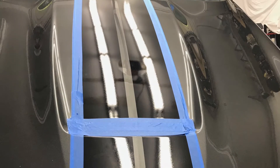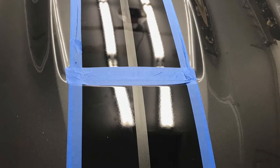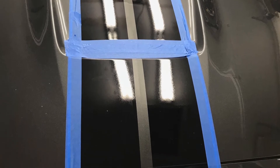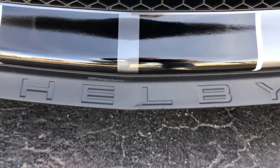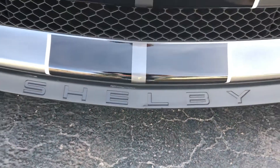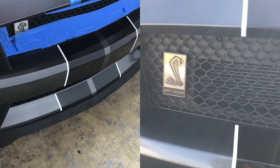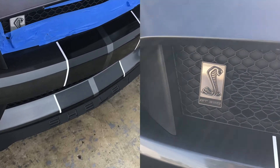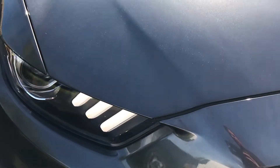Following the paint correction, we wiped down the car with a wax and grease remover to ensure proper adhesion of all the coatings. After the wipe down, the car got four coats of 9H, followed with one coat of Ceramic Pro Light.